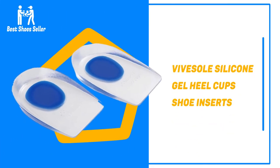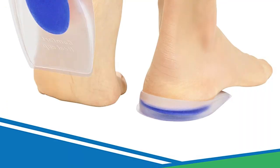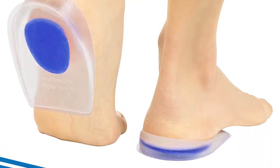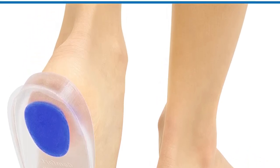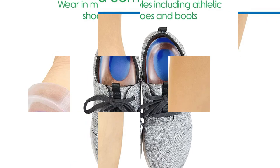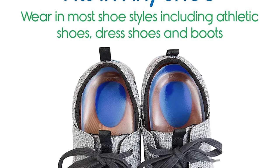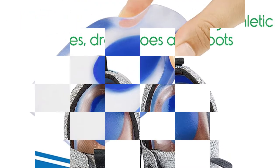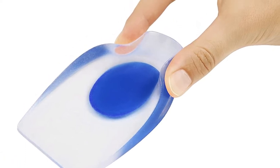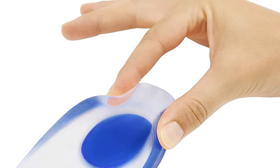Number 6: Vive Soul Silicone Gel Heel Cups Shoe Inserts. These are some of the best heel grips because they are medical grade, and the material is a gel, offering the most support in loose shoes. They are responsive due to the high-quality material, ensuring this pair of grips can be used repeatedly in every loose shoe you own. These heel cups are designed to stop foot pain and ankle strain when wearing shoes too big, and the grip is excellent to ensure that the insert does not move under your feet when walking.